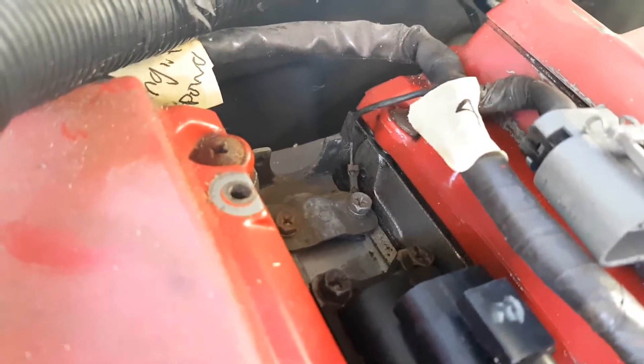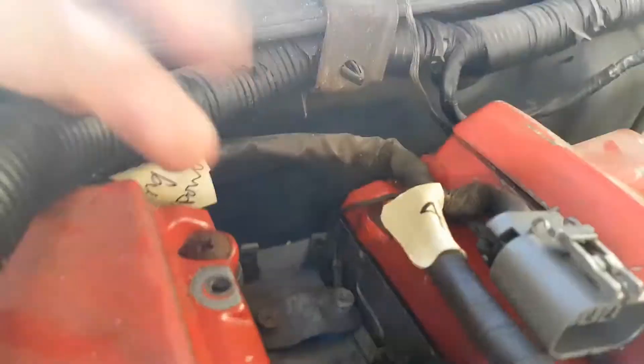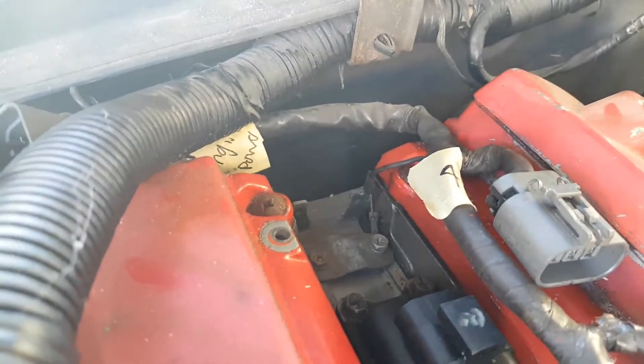Another little thing I just found was that the ignition harness has a little ground there — just there. So I have to make sure I plug that back in as well.